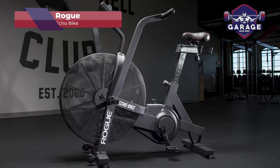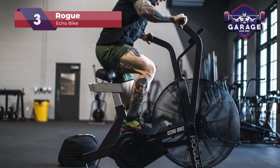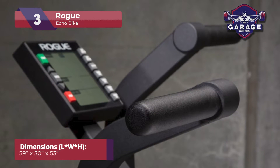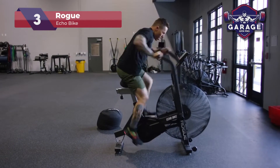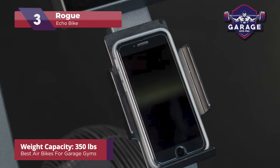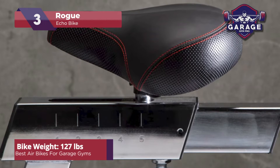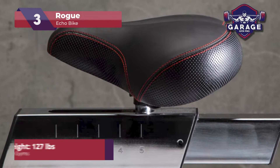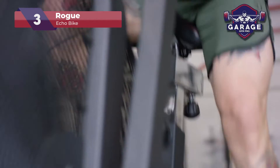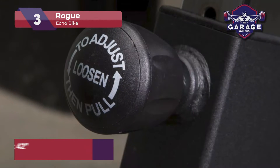Our third-place pick is the Rogue Echo Bike. CrossFit fans will love this model for home workouts, perfect for when you can't make it to the box. One thing that's immediately clear about the Rogue Echo is how well made this bike is. Combining premium steel and advanced engineering techniques, Rogue has created one of the most durable bikes I have ever tested. With a weight capacity of 350 pounds, almost everyone can use this cardio machine. This thing weighs in at 127 pounds, so it won't budge even during intense sessions. The stability is further improved thanks to the rubber feet added underneath the bike, which can also prevent damage to your flooring.